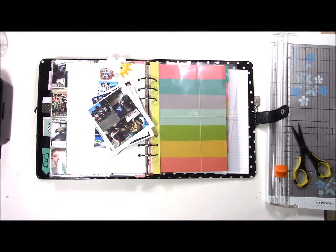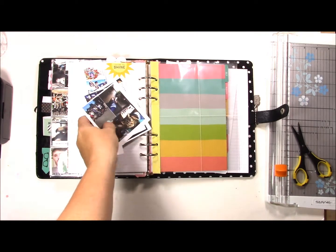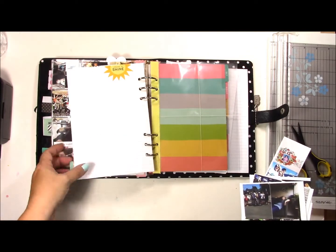Hi all, welcome back, it's Fleur from Fleurs by Design. I'm doing a Project 365 catch-up today. Life has been kicking me in the butt and I have not had time to do pretty much any scrapbooking. All I've done really is what I've been showing you on my videos. I am doing another Project 365 catch-up and we are working on June and July.